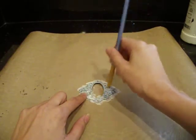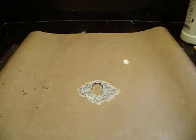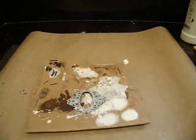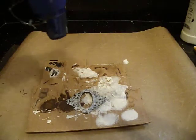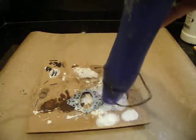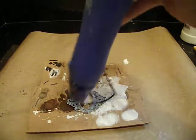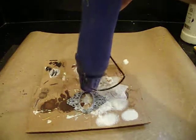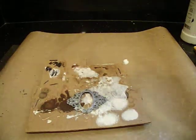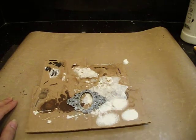You can let the gesso dry on its own or speed things up using a heat tool, which I think I'm going to do. But you do have to be very careful when you use your heat tool. This is a solid metal piece — it's going to be super hot. Don't ask me how I know. So it's good to have little tweezers. I'm going to turn it around so I can do the back because I did cover the back as well.